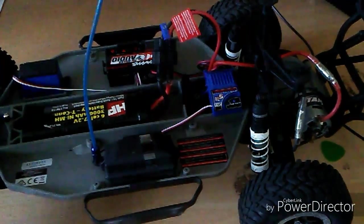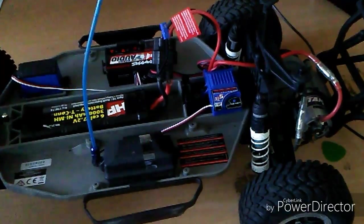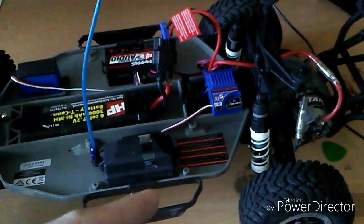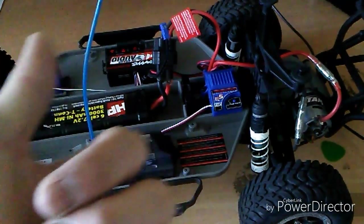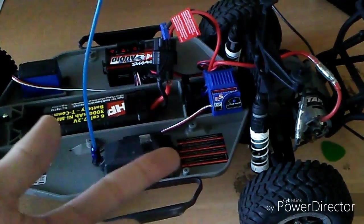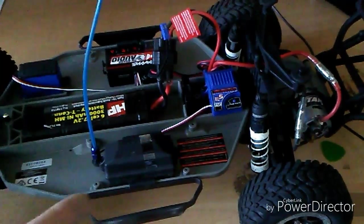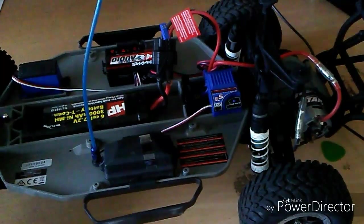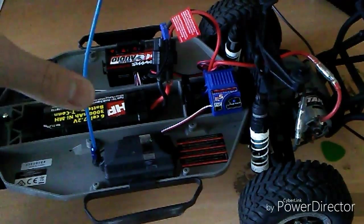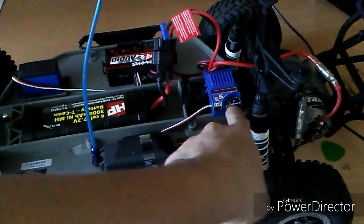Let's get started. The first thing you need to do is turn on your transmitter. We're going to go over three main programming choices: standard mode, which gives you full forward, full reverse, and full braking; race mode, which gives you full forward and full brake but no reverse; and training mode, which is basically the same as standard mode but with limited top speed.